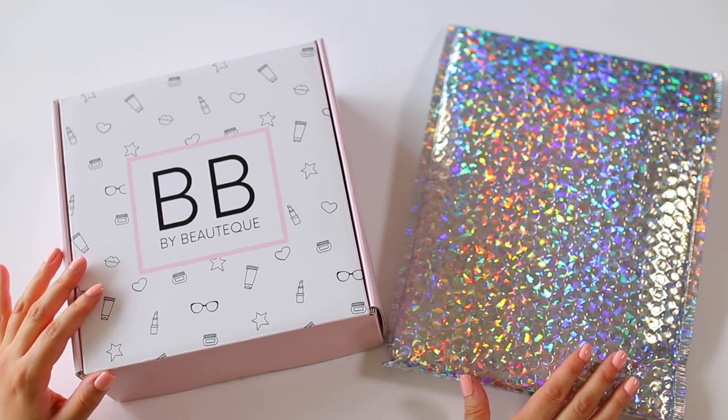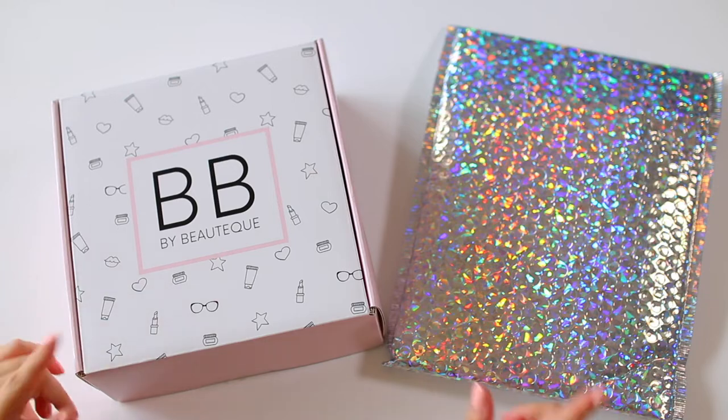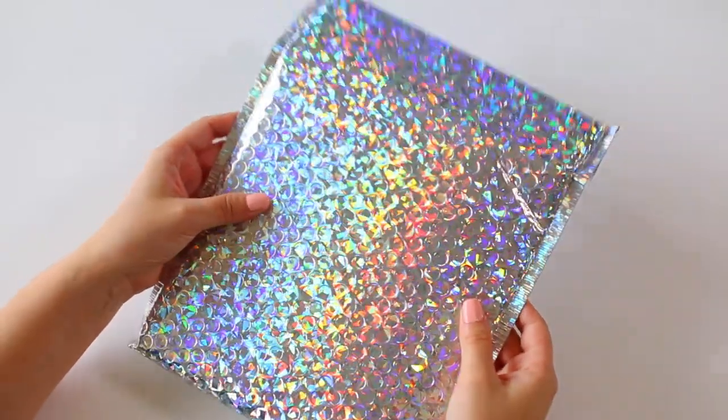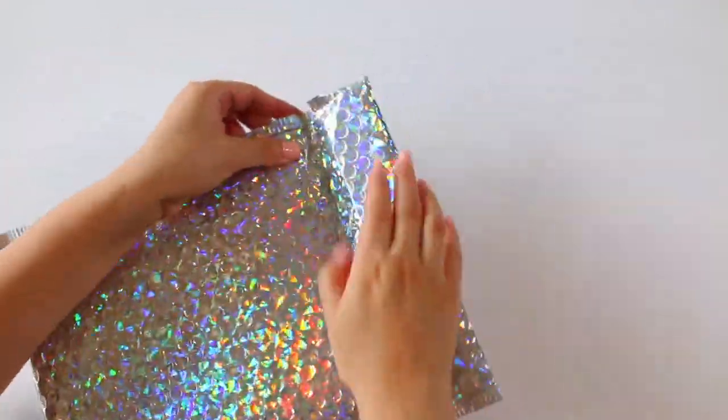Hey guys, welcome back. Today I'm going to be getting into my K-Beauty subscriptions from Beautique, so let's get right into it. You guys know I always like to kick off these videos with my mask maven bag first, so I'll go ahead and open this up.